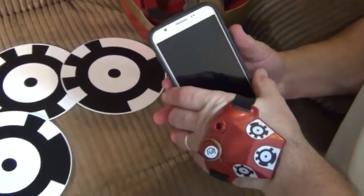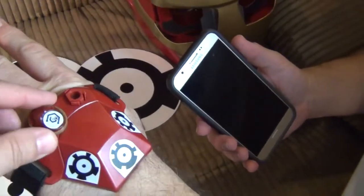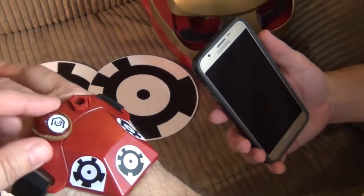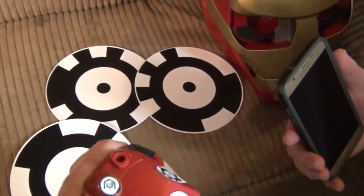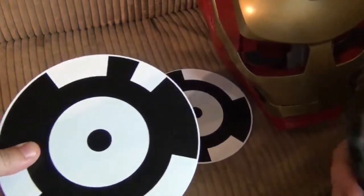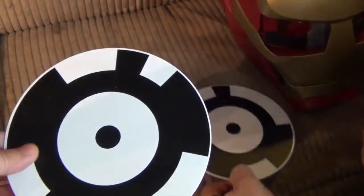Okay, so we have the hand piece on. That's going to be an Infinity Stone — in the game. So when you hold your hand out, you'll see an Infinity Stone there. Here are the markers that you're going to put wherever, and that's where the enemies are going to show up.